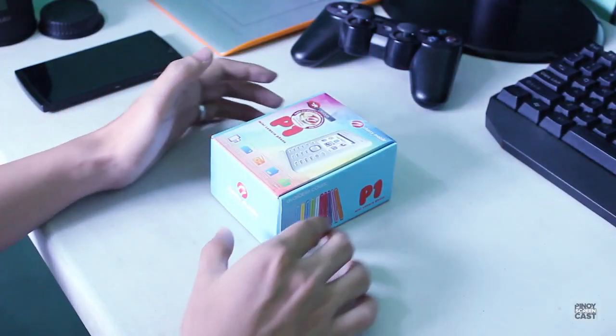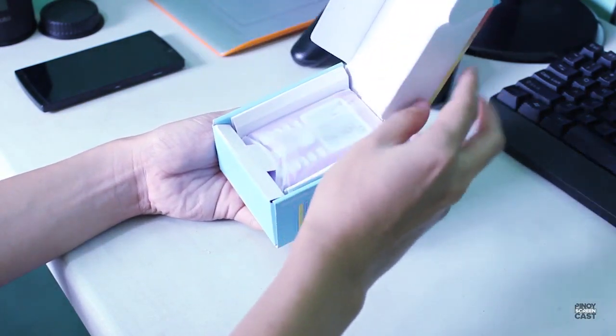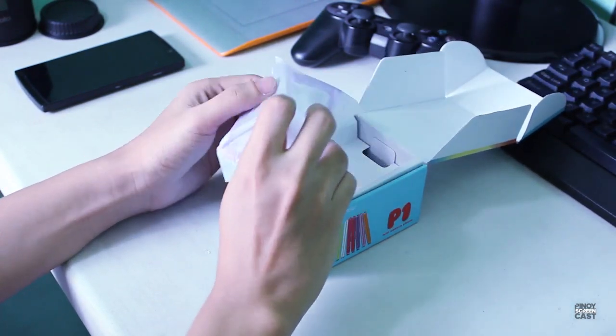Hey, what's up guys, I'm Arnavino and welcome back to Pinoy Screamcast. This is the unboxing of the Cherry Mobile P1 2013 Edition. So let's start unboxing this so we can set it up.